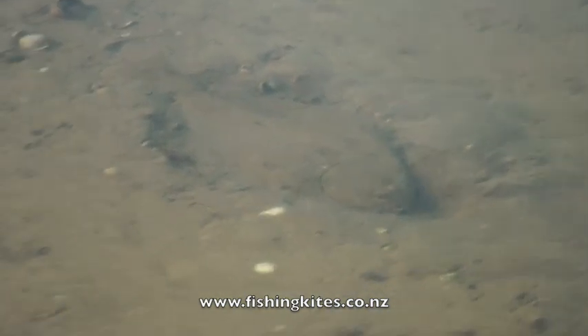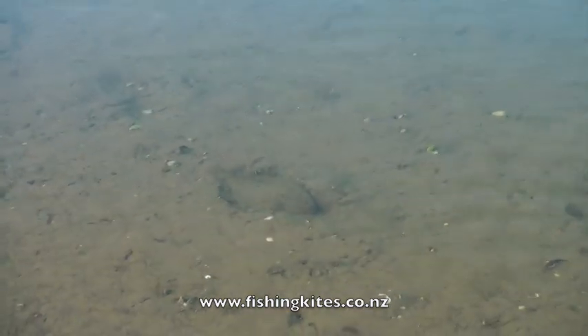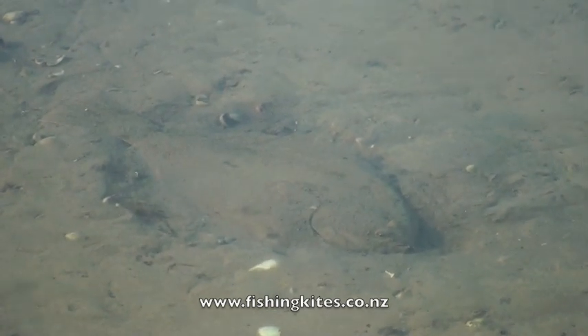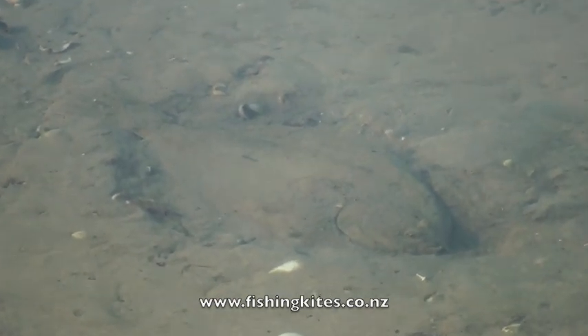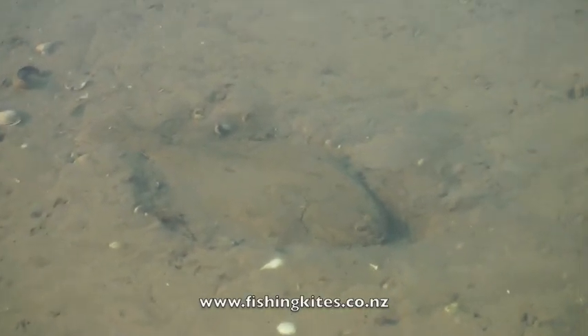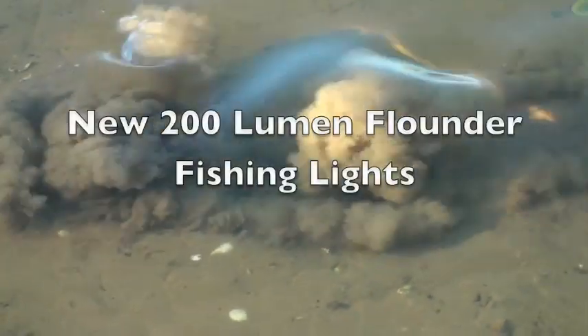Then finally, after startling about 80 flounder, we spot one before it spots us. You'll have to excuse the shaky camera work — I didn't pull the tripod out. I'm sure it would have startled the fish if it had touched the ground. You can see how soft the mud is; the fish is well buried. Then I move closer just to see how close we can get before it bolts.